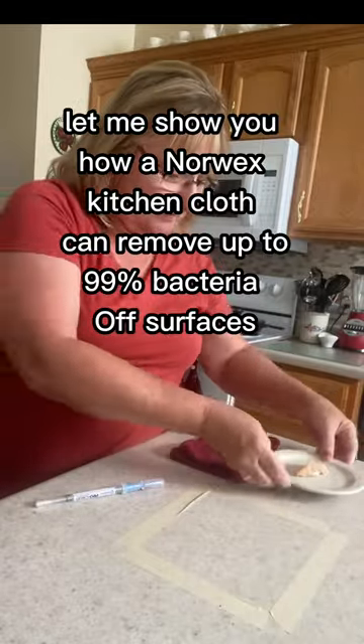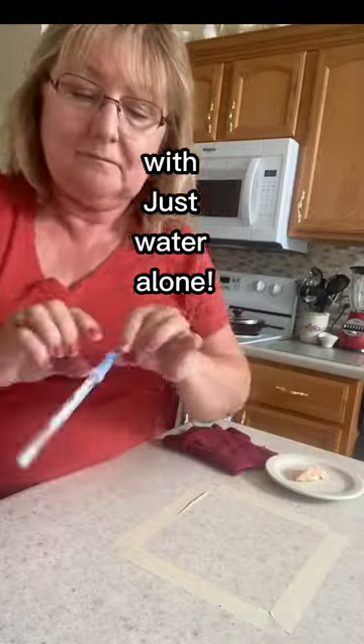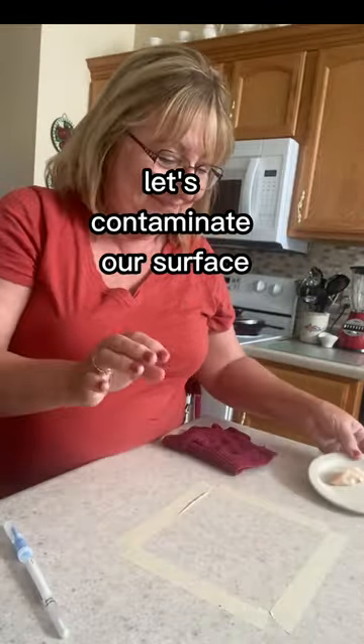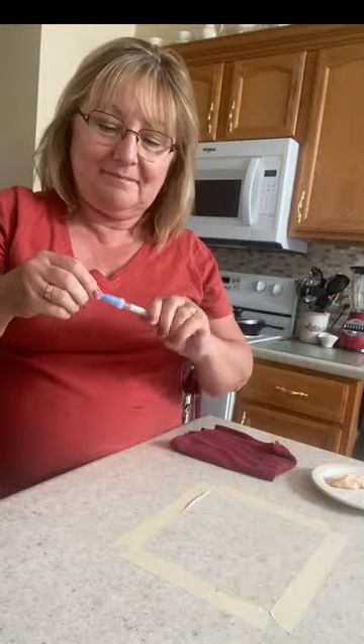Let me show you how the Norwex Kitchen Cloth can remove 99% of bacteria with just water alone. Let's start with some raw chicken and contaminate our surface. Now I'm going to use my Norwex Kitchen Cloth, wet with just water, to wipe.